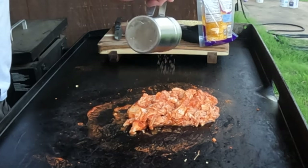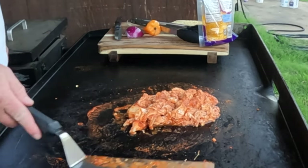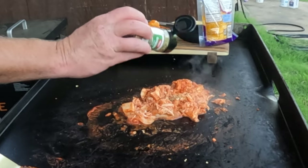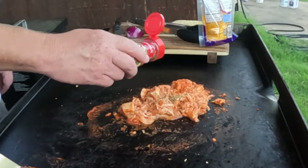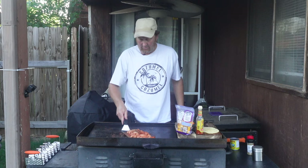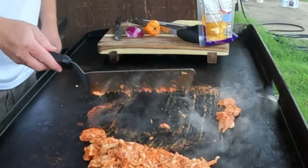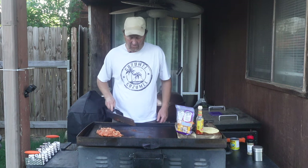I'm going to add some of my SPG all-purpose seasoning — just a little bit of salt, pepper, garlic. I use this on probably too much stuff, but you can just use salt and pepper. Mix that up. We want to add some good flavor here, so we're going to add a little bit of oregano. Who's measuring, right? A little bit of cumin — just a dash of that. Got to get a little chili powder — that's more than enough. Mix that all up. I'm going to turn this burner to low and let that continue cooking.